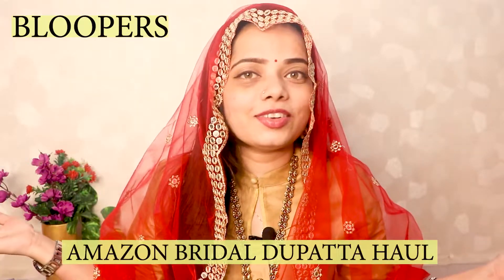So this video is all about Dupatta — like Pichhori. Let's start today's video.